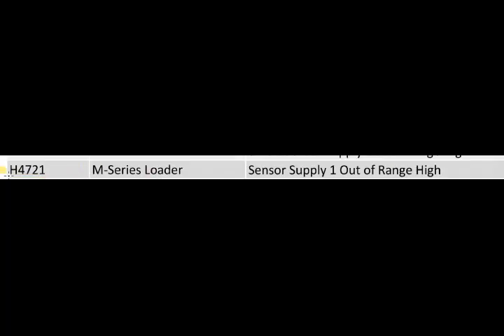Here you can see this code is showing H4721. This is an M series loader and the code description is "sensor supply one out of range" — it means its voltage is high.